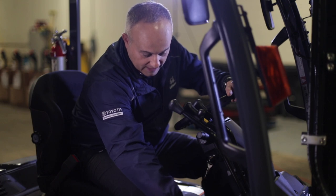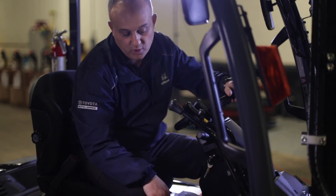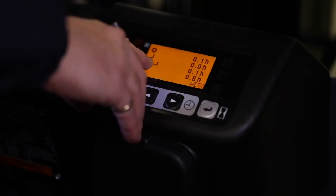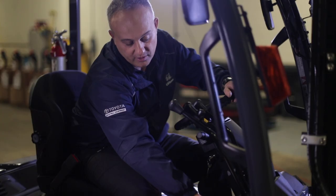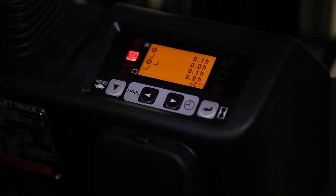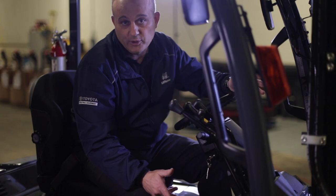Regarding the time, you have an hour meter. When you press it the first time, you're going to get the key-on time, which is what we use to track warranty. If you press it one more time, you're going to see your material handling time — the tire and the fork. That combination is the hour meter we use for scheduling maintenance, whether you're on a program maintenance or a full maintenance plan. The time will depend on the program you're on as well as the severity of your application.